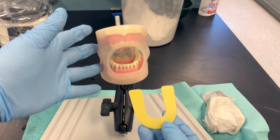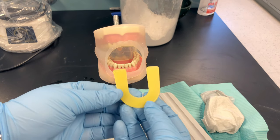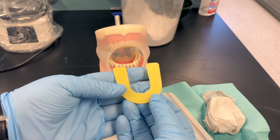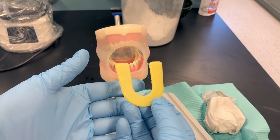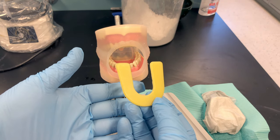Explain the procedure to your patient. Let them know that you'll be warming up the wax and placing it in their mouth, and that they'll need to bite firmly on it for 30 seconds. There are different ways to warm the wax — some offices use a hot water bath, others may use a torch to soften it.